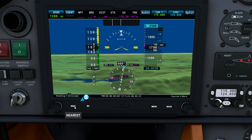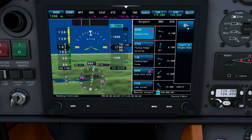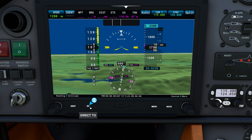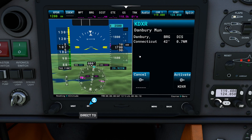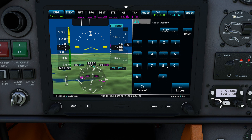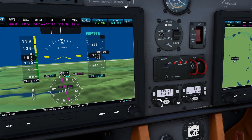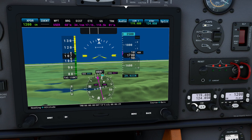The other buttons you'll notice include a nearest button, which will immediately tell us where the closest airport is. For example, in an emergency if I need to get back to DXR, I can click on that and immediately activate it to take me back to that particular flight plan. There's also the standard direct-to button — if I wanted to go somewhere, I can click on the actual airport, say we want to fly over to Robertson, type it in, press enter, activate, and you can see it automatically captures that and aligns us up — which conveniently we're basically on the correct direction for already.